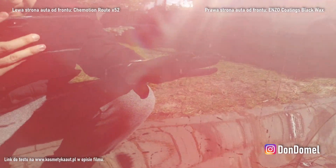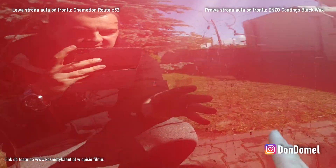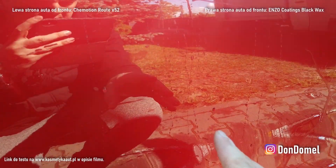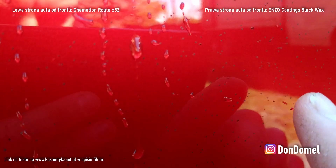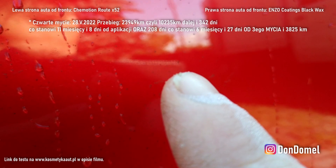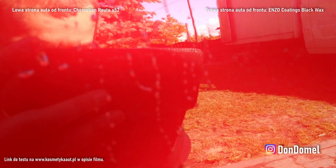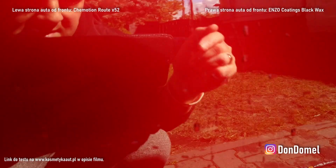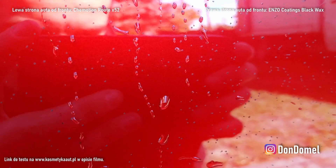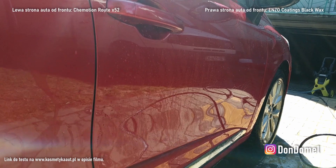Nie wiem czy to będzie widać w czarnych kropkach — na razie dzisiaj sprawdzamy po prostu stan tego wosku, tych dwóch wosków po tym którymś myciu. I tego tyle — zakańczamy ten test, a potem jak będziemy nakładać nowe woski, rozpoczniemy nowy test innych wosków na tym aucie. Trzeba będzie zrobić pełną dekontaminację chemiczną i mechaniczną. Auto nie było myte od zeszłych wakacji — muszę sprawdzić na forum kosmetyka.od.pl dokładnie co i jak. Całe jest w czarnych kropkach smoły — będzie zabawa następnym razem. Ale dobra, spłukujemy i robimy inspekcję wosków testowych.